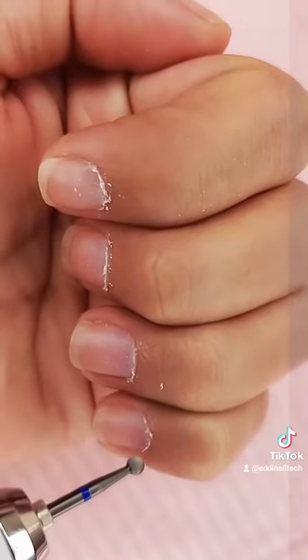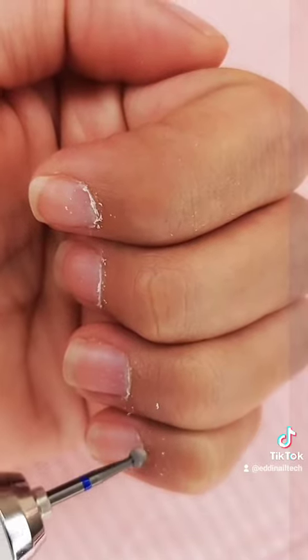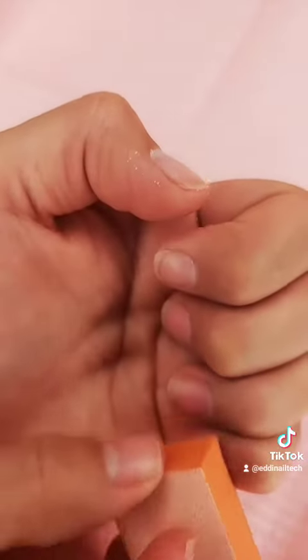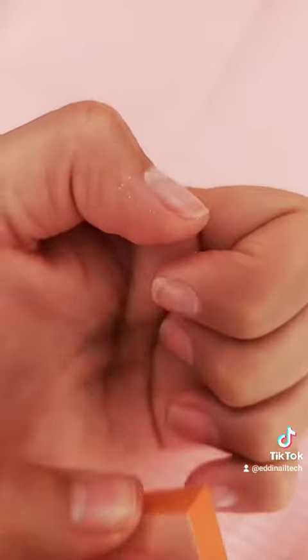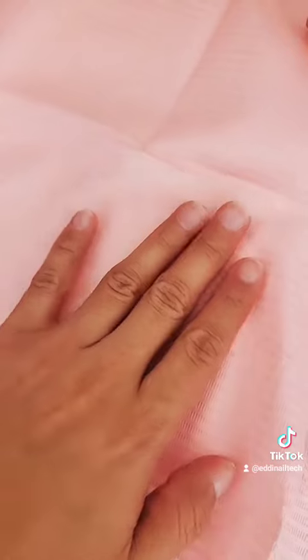Then you're going to remove any dead cuticle with either cuticle nippers, or I'm using a cuticle drill. Next, buff your nails in one direction to remove the shiny layer. When you're done, dust off and clean the debris, and then you're ready for your application.